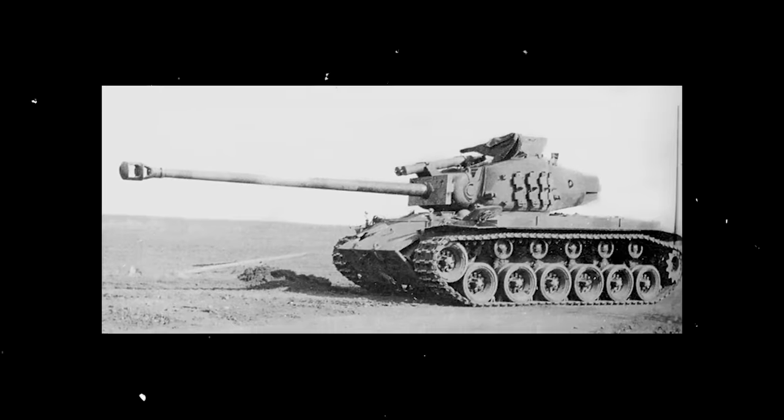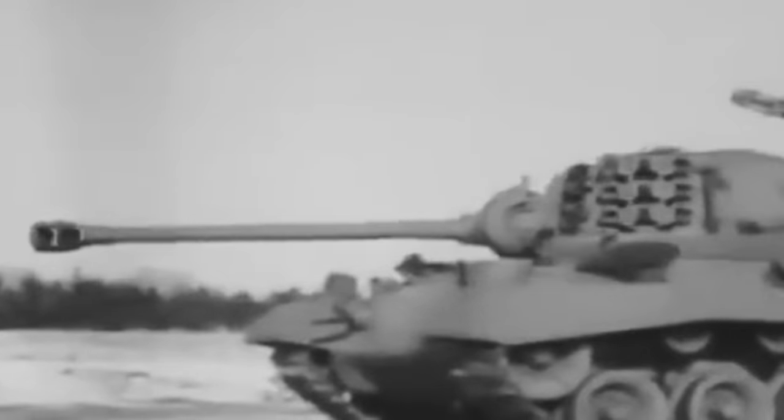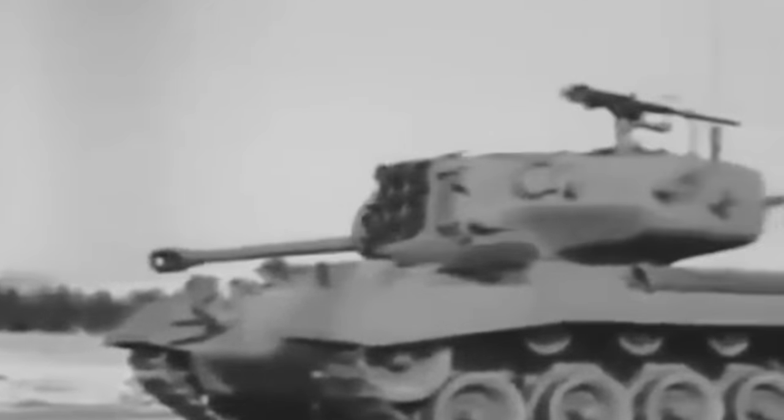The Pershing crew reacted immediately and fired an accurate shot, but it bounced off the King Tiger and exploded in the air. Both tanks then began to advance toward each other for a frontal clash, and the King Tiger exposed its underbelly as it began to move over the rubble. The American crew fired an accurate 90-millimeter round that hit near the Tiger's ammunition, resulting in a large explosion. It was the last registered combat encounter of an M26 Pershing before the end of the war. Over a dozen Pershings were shipped to Okinawa in May of 1945 to help the Marines and Army, but they arrived in August once the battle had already ended.